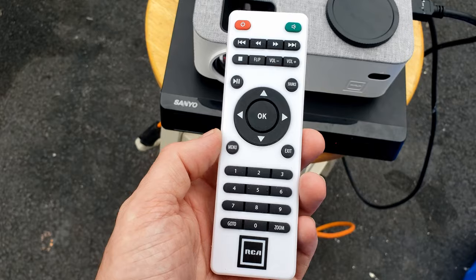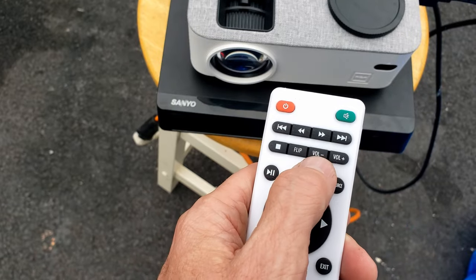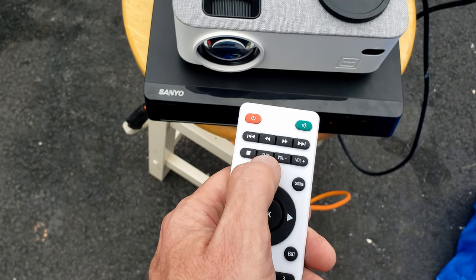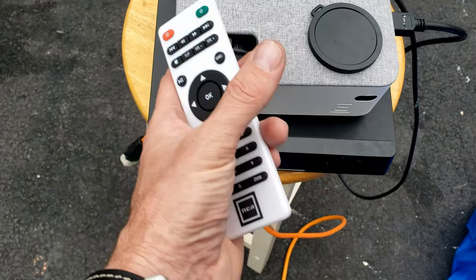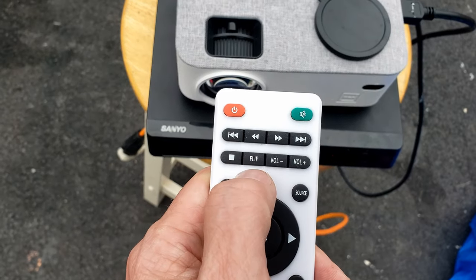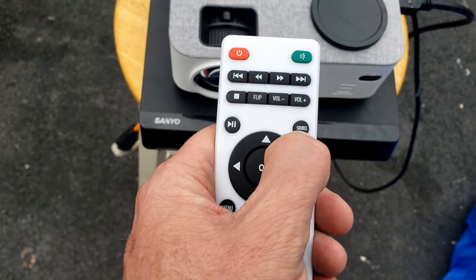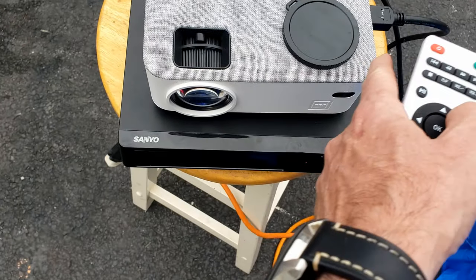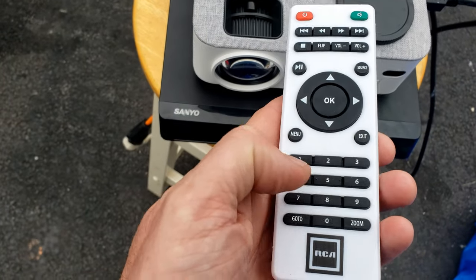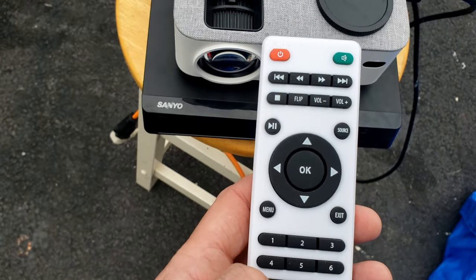From the remote control perspective, it looks like your standard remote control — nothing all too special. The things that are important are that it has volume for the speakers, which we'll test out. Then you have your flip button, so whether you put this down on the ground or mount it upside down on a ceiling, you'd want to flip the screen one way or the other depending on which way that is. Then you have your source button to adjust whether it's HDMI or some other input. You also have menu, a bunch of numbers, a zoom, and a go-to. We'll mess around with those a little bit later.